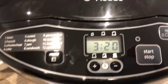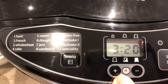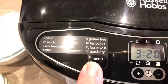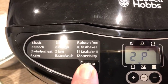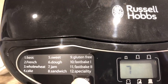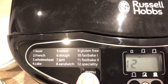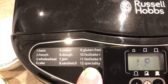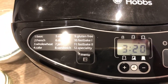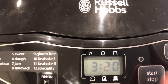You've got your on/off start button, and in the middle is where you set the timer. We're not doing the timer today — we're doing a basic loaf. To choose that you hit the menu button; it cycles through programs 2, 3, 4, 5, 6, 7, 8, 9, 10, 11, 12, and back to program 1 — which is three hours and twenty minutes. That's what we want.